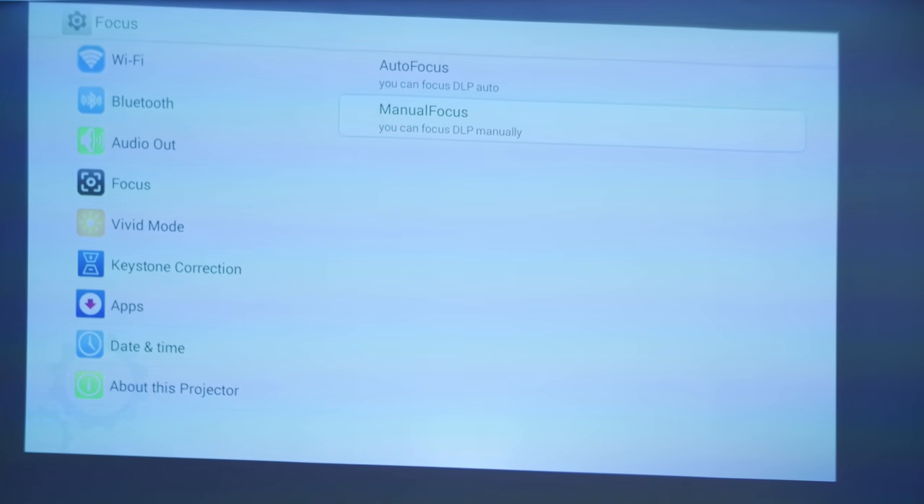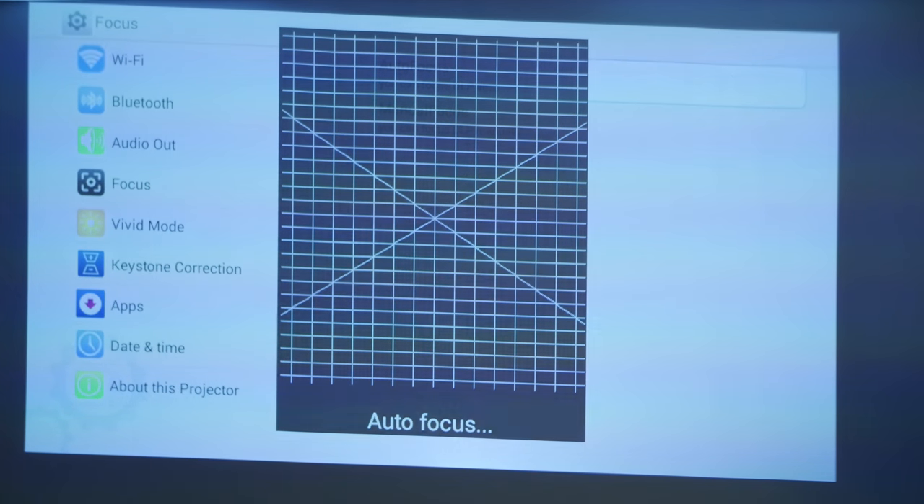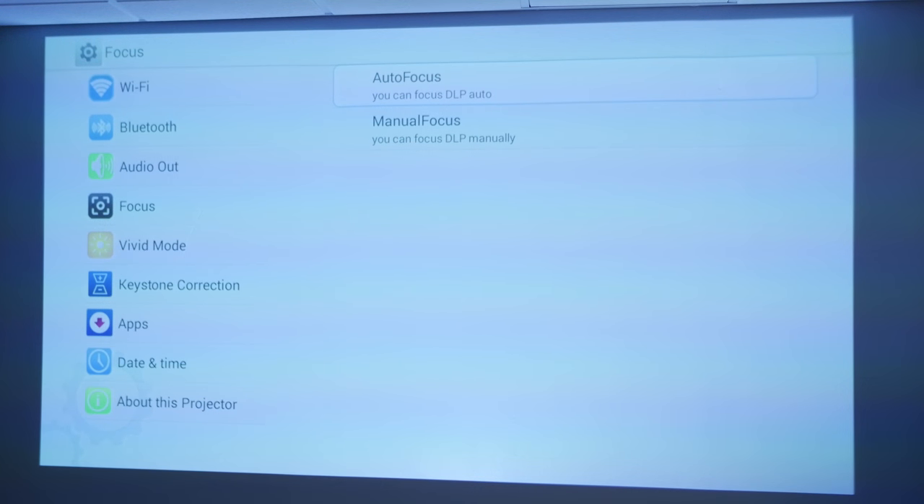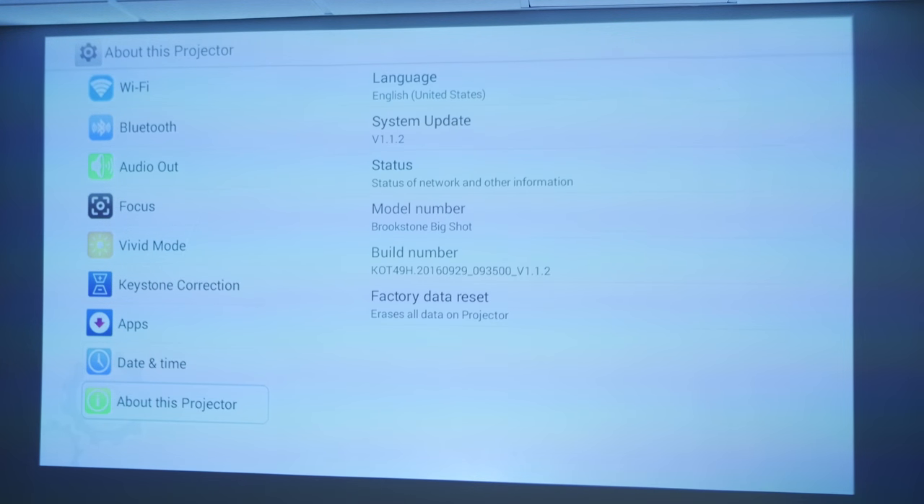Testing the autofocus: it found all the blur and refocused everything based on the skew. You can do manual focus too — you can focus the DLP manually or automatically. I've got it in vivid mode right now, but there's minimal difference from other modes. You don't have a lot of control — no sports mode, nothing super fancy. Keystone correction works within the autofocus, currently at a value of 2, but you can adjust it. You can also set date and time, check firmware info — currently at 1.1.2 since I can't download 1.1.8 — and do a factory reset.